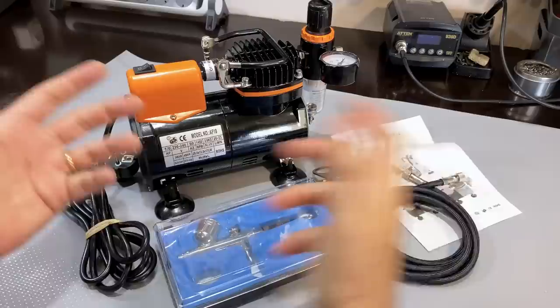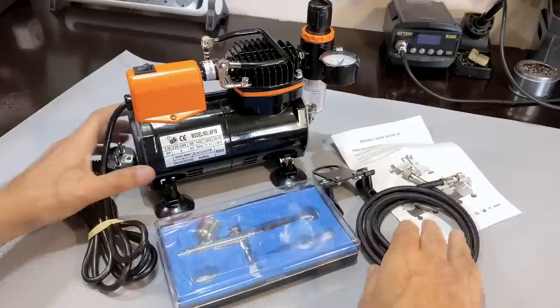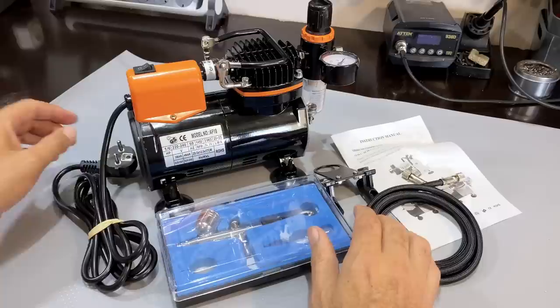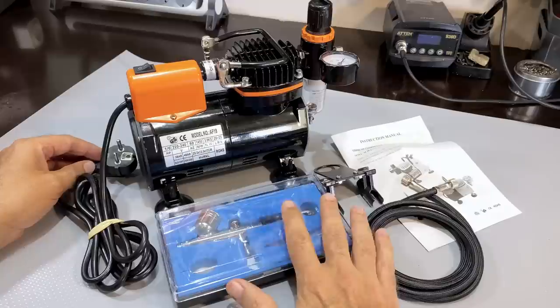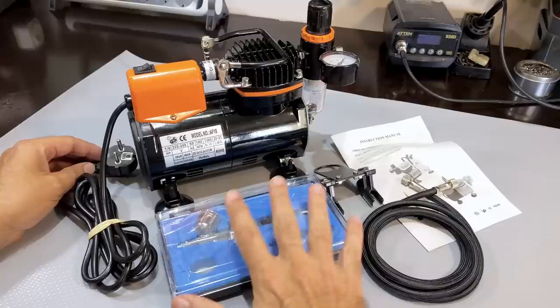I got hold of Banggood — I've been a client of theirs for years, probably a lot more stuff than my wife knows about. They've actually offered to sponsor me in the past. This time I contacted them and asked if they were prepared to send me one of these to try out on the channel. They were very kind and did so. Banggood, thank you very much. I'm going to be absolutely frank about what I think. Remember, my expectations aren't necessarily to become a graphic artist, so if this doesn't perform as I expect, the problem is mine, not the compressor's.